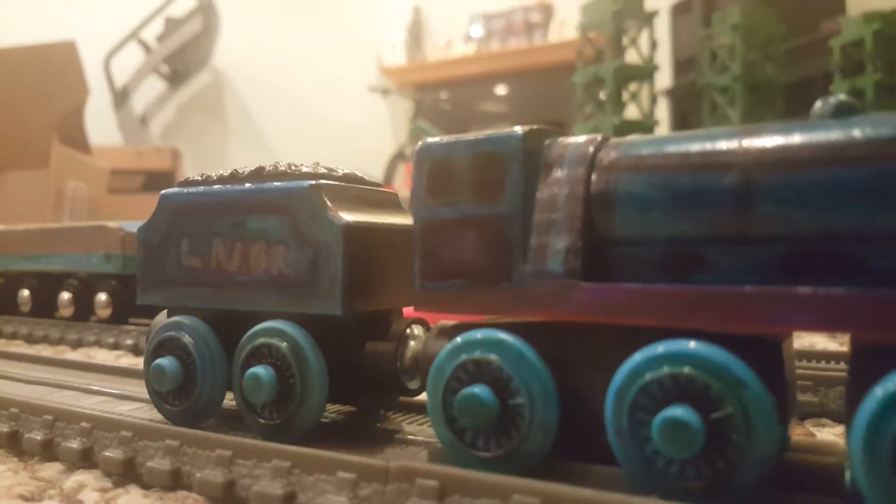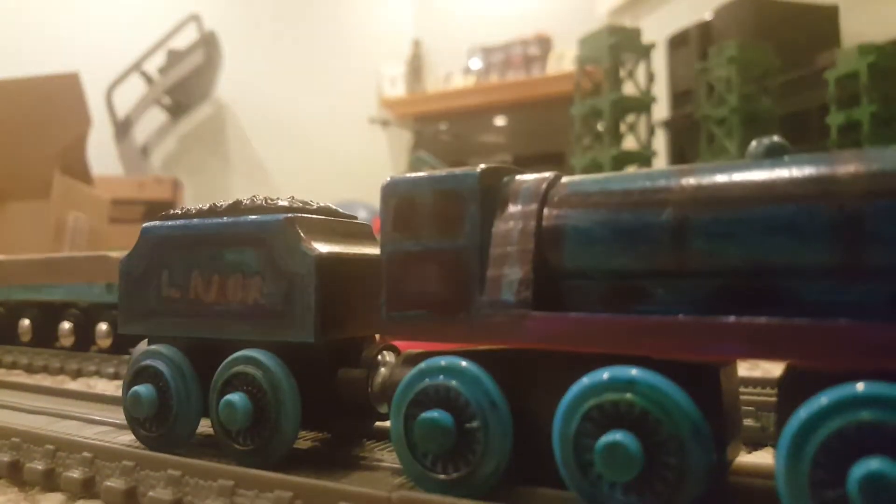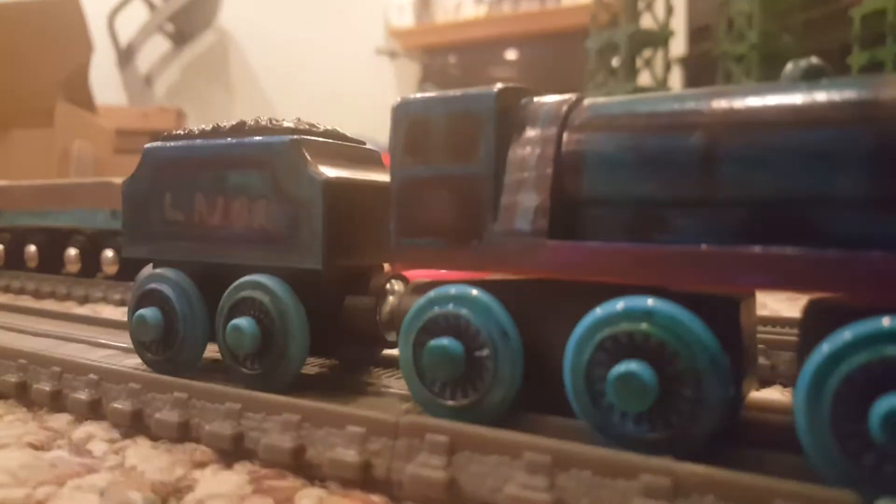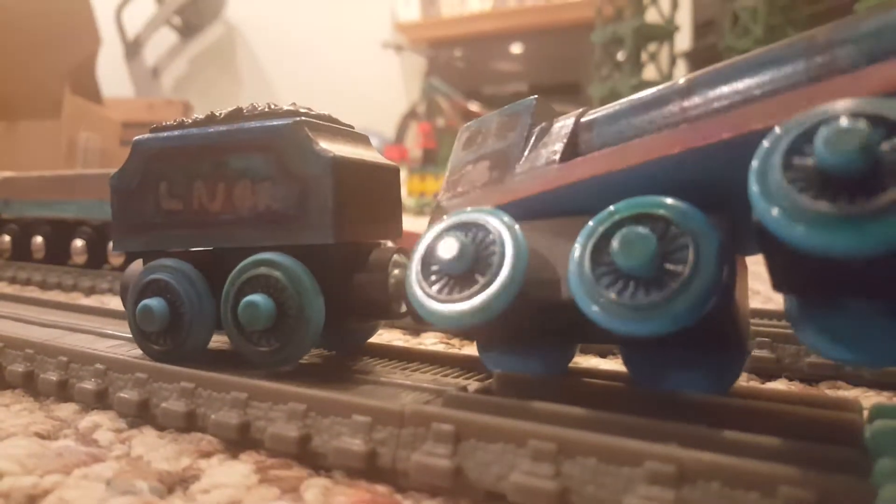I did the spokes in the middle — these spoke thingies and the wheels, the spokes and the wheels, I did them with black. Did the wheels green. I kept the stripes intact.